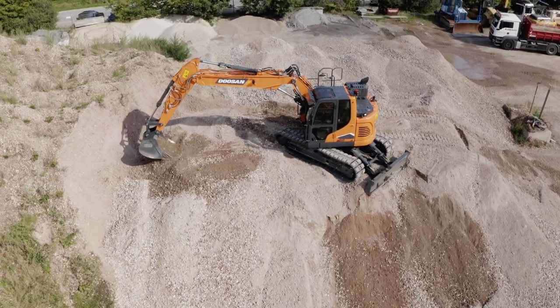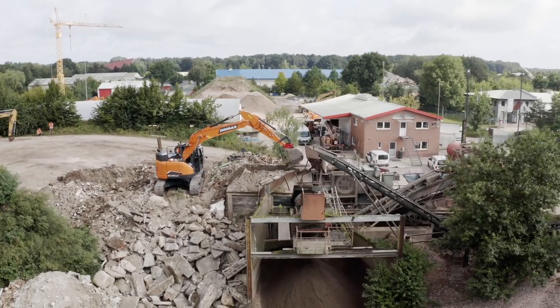Hi, I'm Marc Lesios, product manager at Doosan InfraCore Europe. I'm here today to introduce you our two brand new crawler excavators, the DX140 LCR and the DX235 LCR. And I can tell you, this machine really brings some exciting new features.